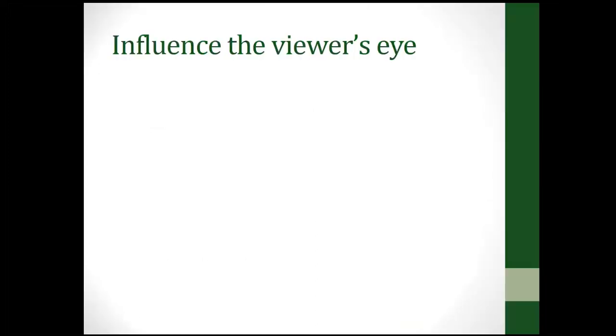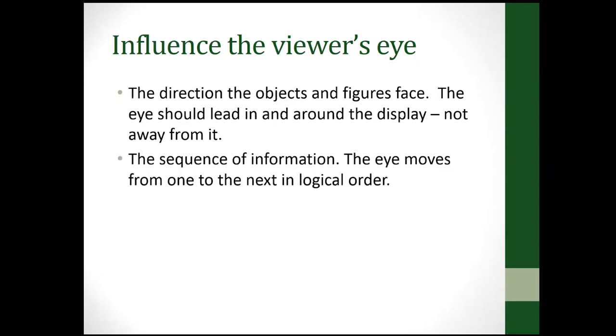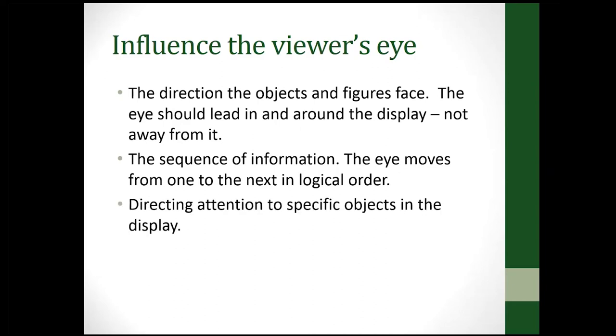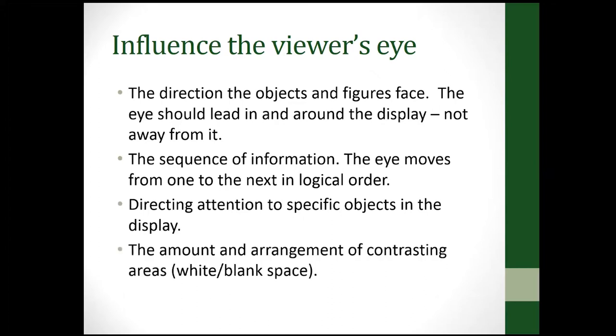You want to influence the viewer's eye — the direction of the objects and the way figures face — and lead the eye around the display, not away from it. If you're teaching how to do something, you need to have those steps in the right order, so make sure your poster directs the eye accordingly.